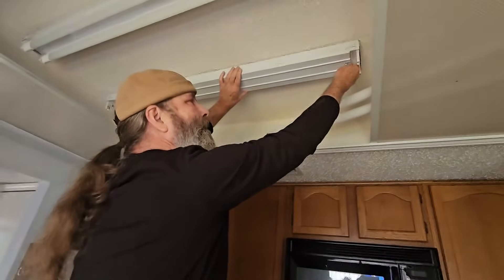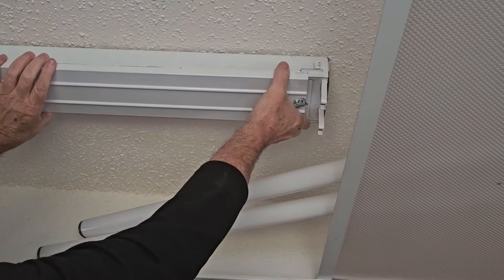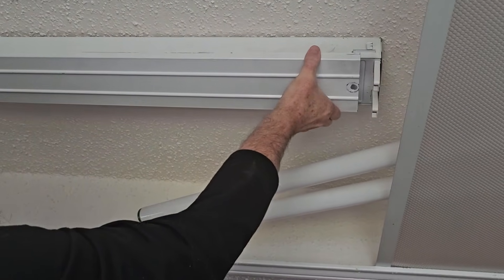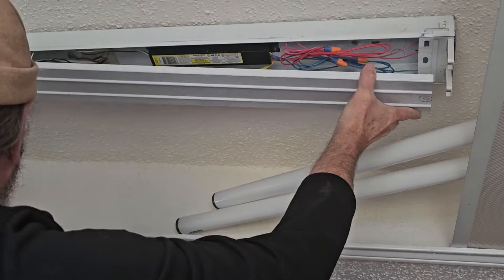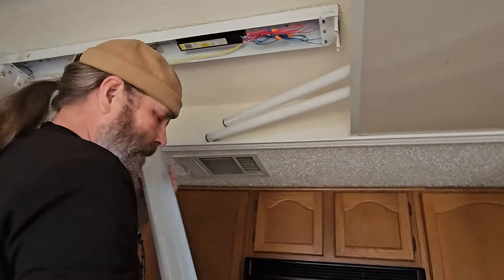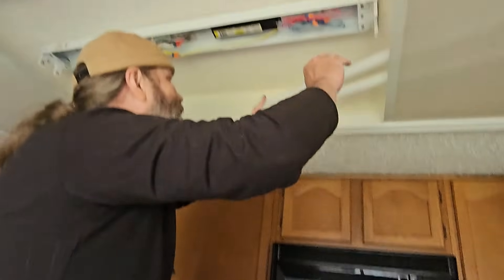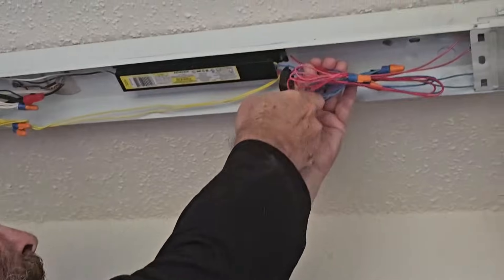The next thing we're going to do is turn this little clip here to loosen the cover. If it's been on there a while, it's not going to want to move. And as always on the Pirate Handyman, we drop something.